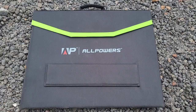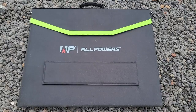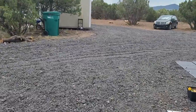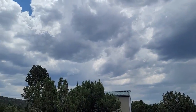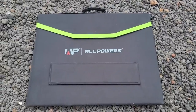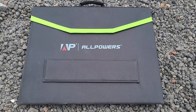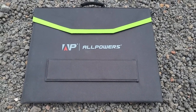Here we have the 100-watt AllPowers solar panel. Today we have a pretty cloudy day — looks like we might get some rain this afternoon — but we'll see what we can do with it and learn some things about how well it works with our AllPowers unit.